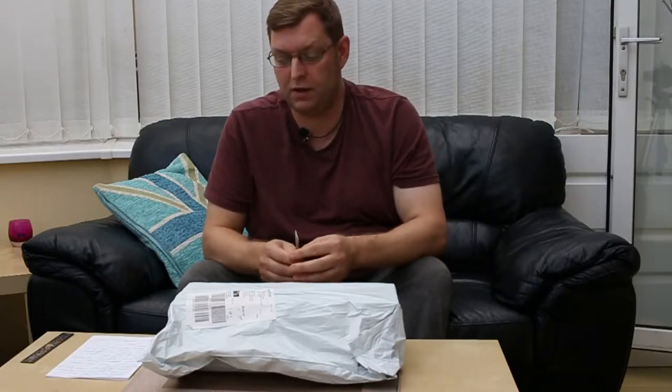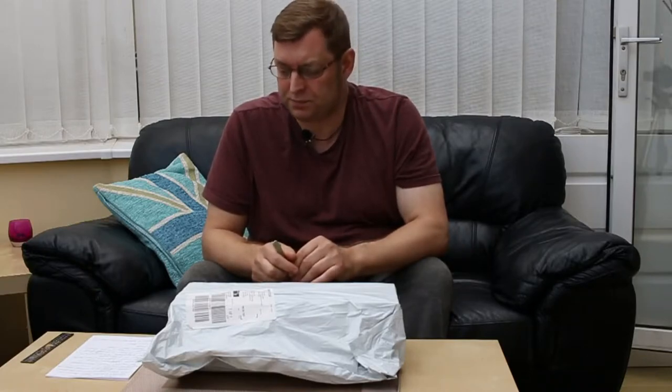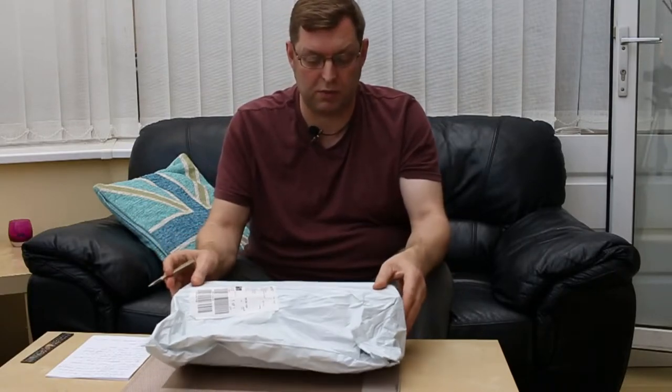Hi everybody, welcome to another unboxing video. I've got a Q999 QZ SD Pro tripod here - this is the aluminium version. I could have gone for the carbon fiber which is a little bit lighter, but this is going to be for the YouTube studio and I won't really be hauling it around much. I went for this version because it was a bit cheaper and more practical. It's a monopod as well as a tripod with a ball head, and it's just under 40 pounds from eBay.